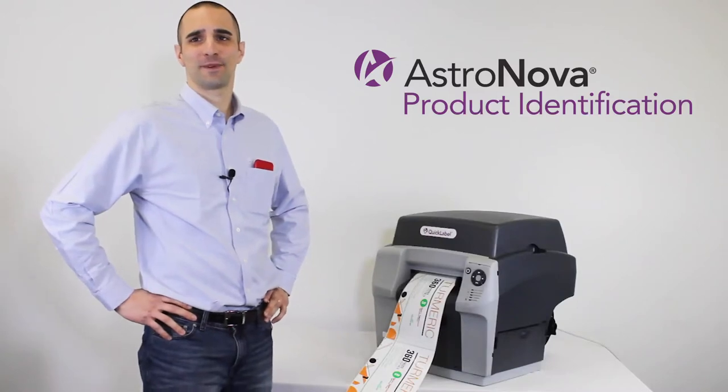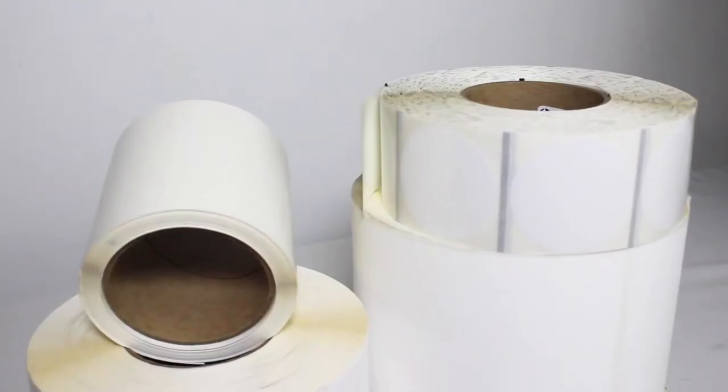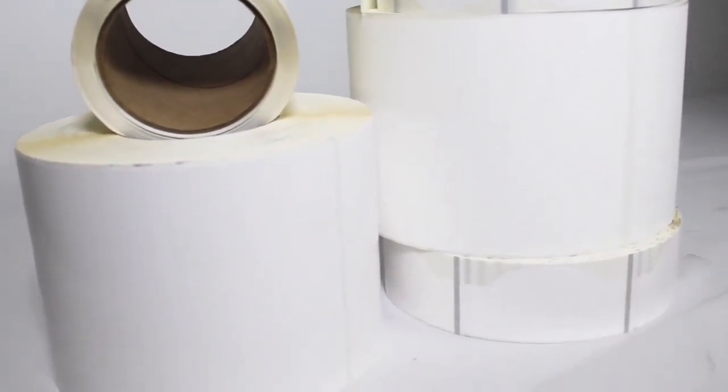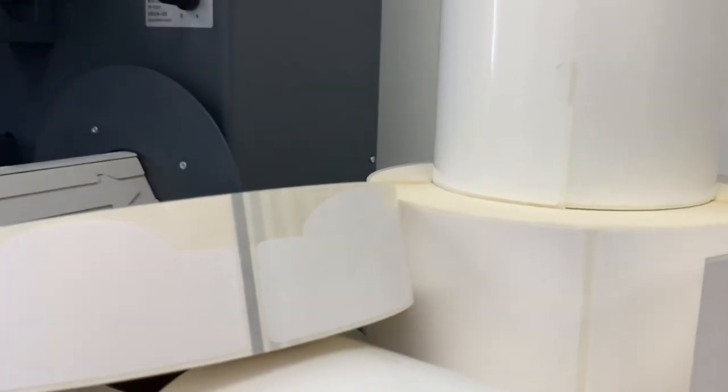AstroNova can provide expert guidance through its team of media and application specialists to select the perfect label material for your application, selecting from a wide range of matte and gloss label stocks perfectly matched to the QL850's Natura inks.